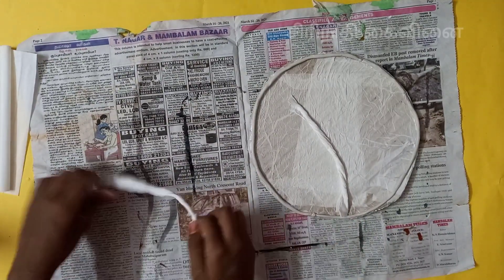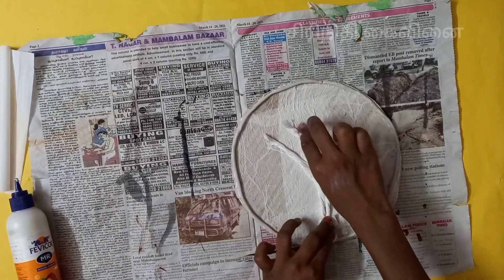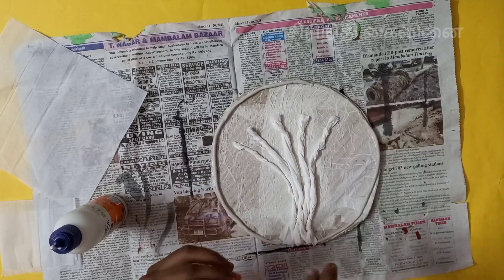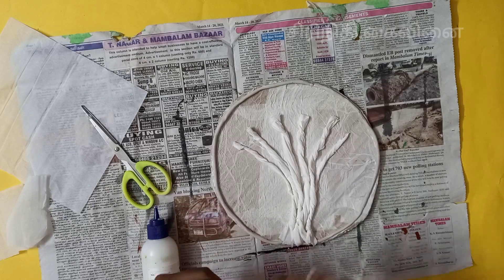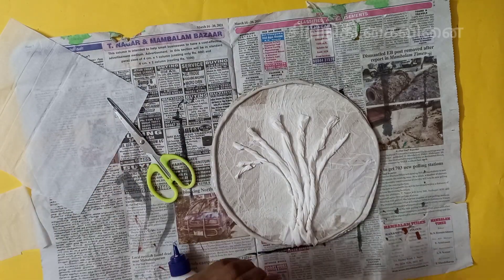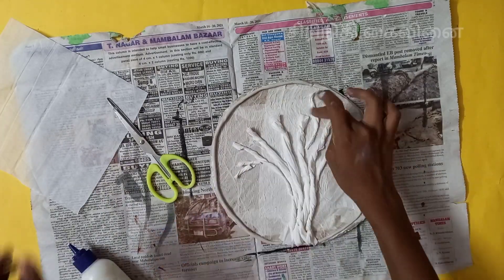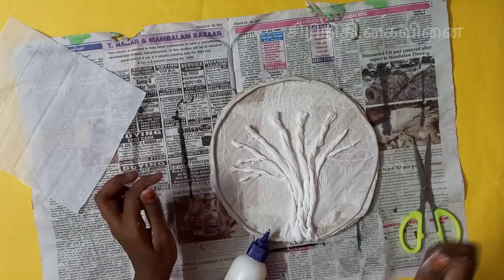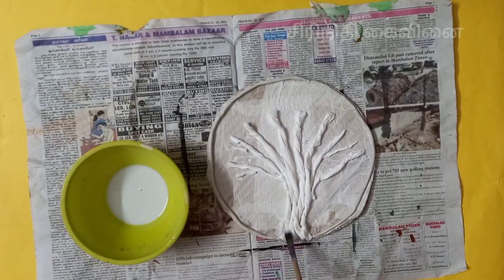I can touch it with a little bit of a knife. To get the knife, I will put it in and take a little more of the knife. To get the knife in a little bit — if we were able to paint, we would put it into our paper.